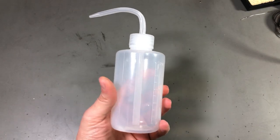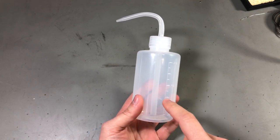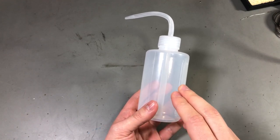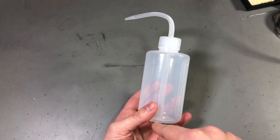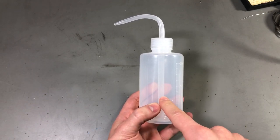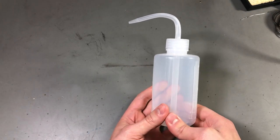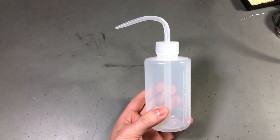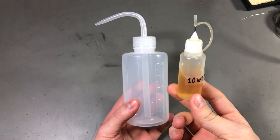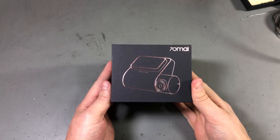My next item is this 250ml squeeze bottle. I should have probably gotten a smaller one because the plan was to use it with water or isopropyl alcohol in the lab for cleaning boards. I now realize 250ml seems too big for my needs — I also saw these in 150ml size so I'll order one of those. You can get these in 150, 250, or 500ml size. I usually use the smaller needle-cap style ones for storing liquid flux or lubricating oils because the needle makes it easy to apply in very tight spaces.